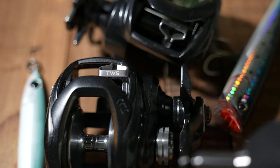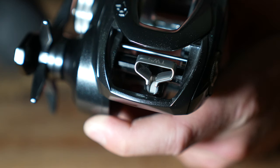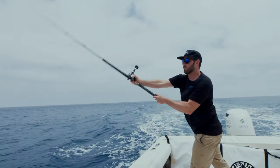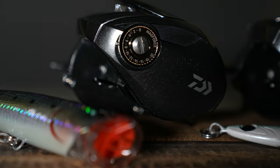We've added the T-Wing System on the 300 and 400 Lexa. What that system does is that this aperture right here is T-shaped. When you drop it into free spool, it comes forward, and this allows a bigger area for the line to travel back and forth. This is going to give you 20 to maybe even 30% longer castability, a lot less backlashes, and overall great castability with the new Lexa 300 and 400 TW.